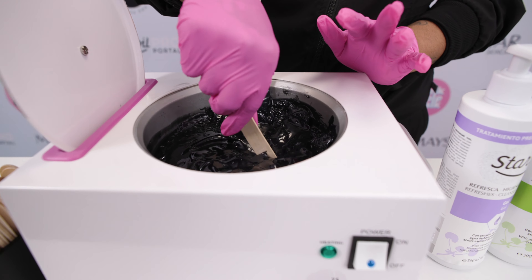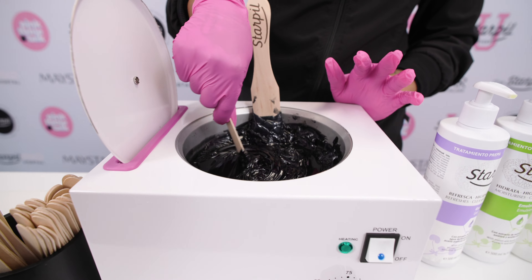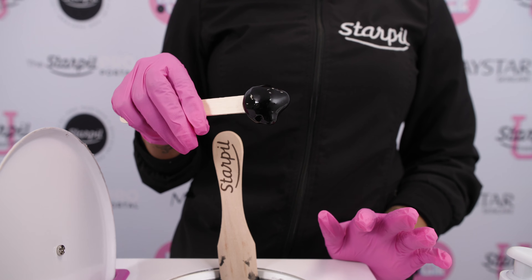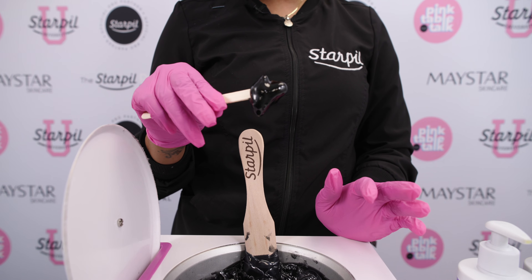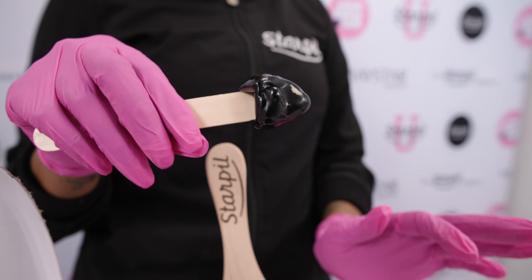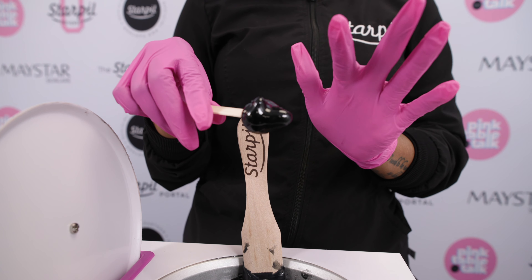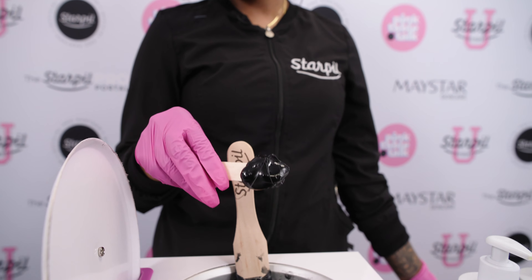I let my wax cool down just to show you guys what it's like when it is not at the right temperature. You see I go to scoop it and it doesn't really run. If you went to apply this on a client, it's going to set way too quick, it's going to break hairs, and it's going to be very uncomfortable for your client. If your wax is doing this, it's too cool. Either adjust the temperature of your warmer or make sure you are stirring your warmer in case the wax at the bottom just isn't blended in. If you touch it, it really doesn't come off — that's how you know when your wax is too cool.